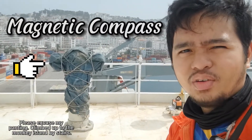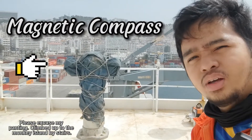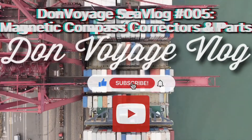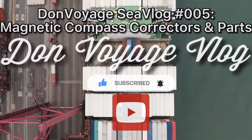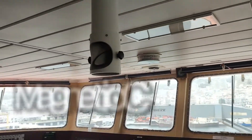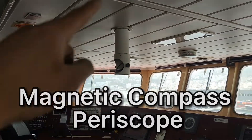We will see the different adjusters we have. So this is our periscope — the reading of our magnetic compass. That's where we make readings from the bridge.